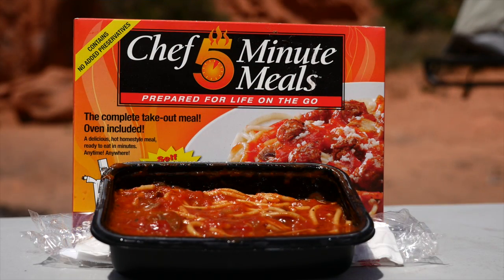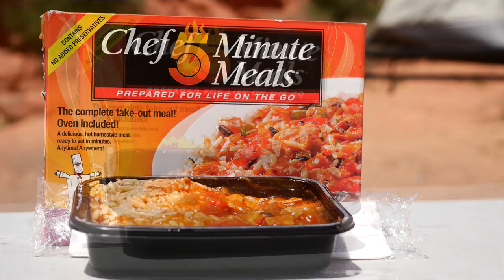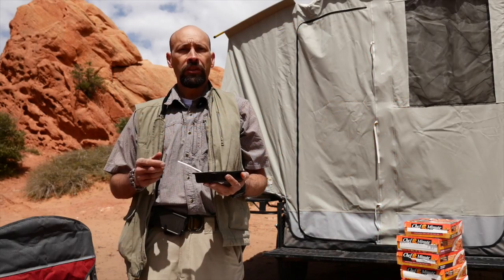Flavors include three cheese omelet with chili, beef stew, chicken pasta parmesan, beef stroganoff with noodles, spaghetti and meatballs, chicken cacciatore with rice, vegetable lasagna, and beef chili with beans.